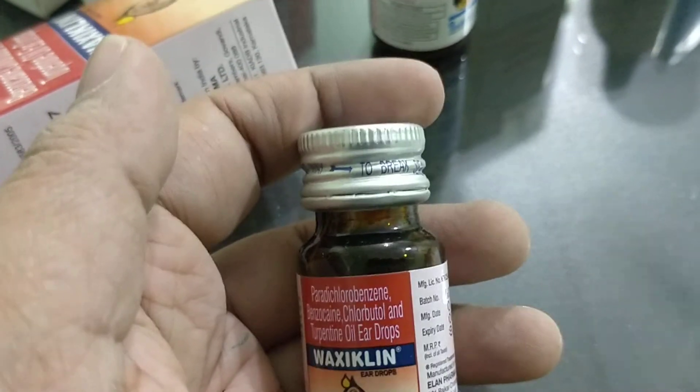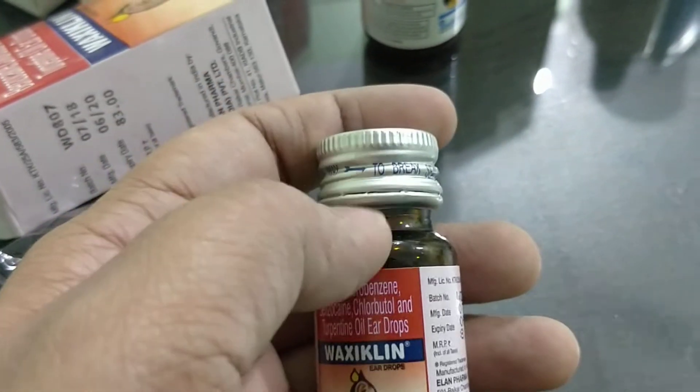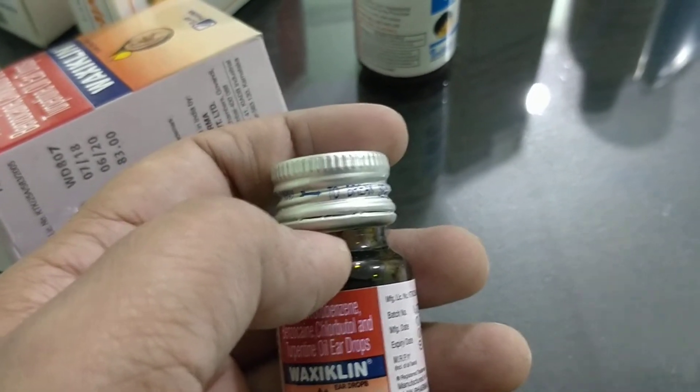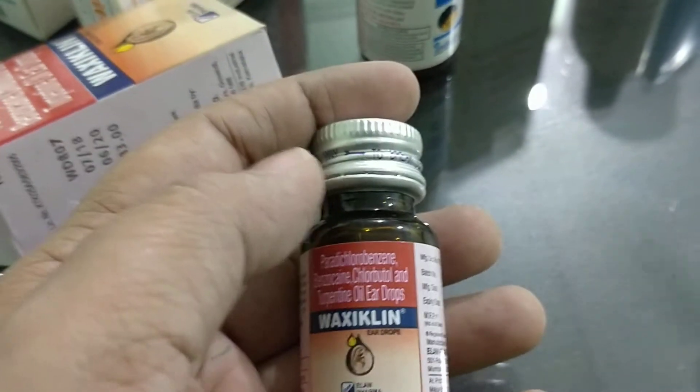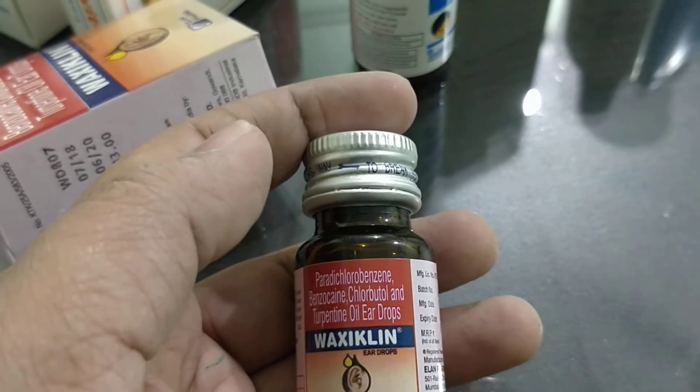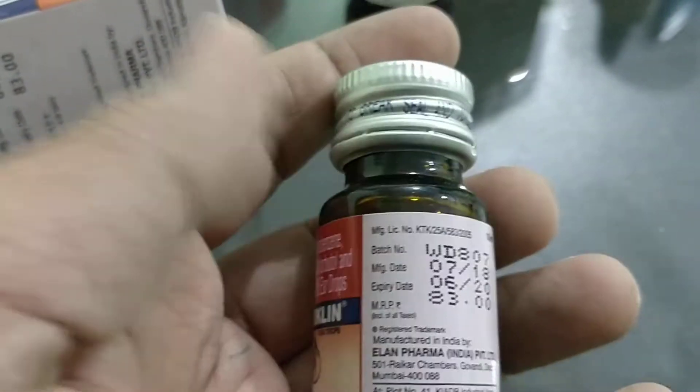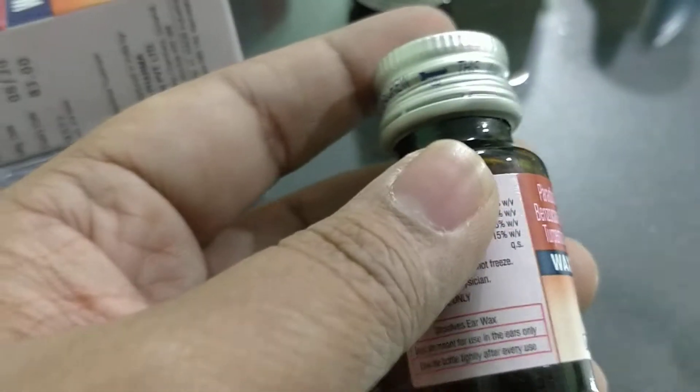It should be used for about seven days, then the wax dissolves and can come out. You can remove it with an earbud if the kids are grown up. If they are small, you can use a small cotton cloth.